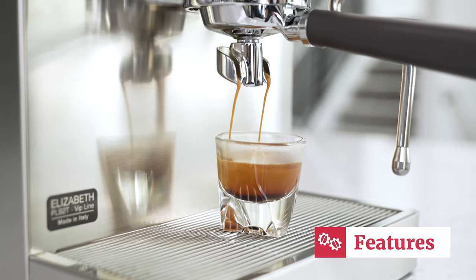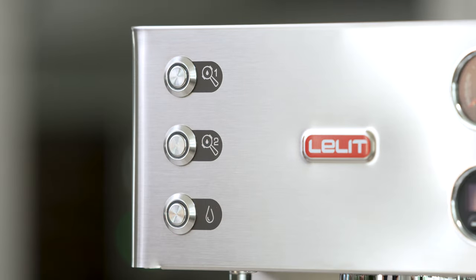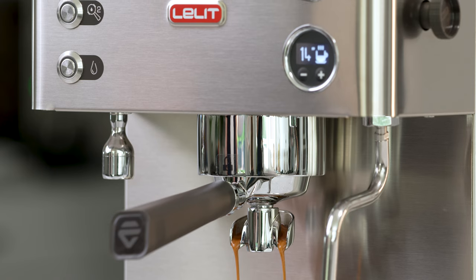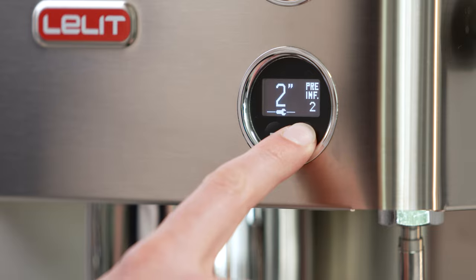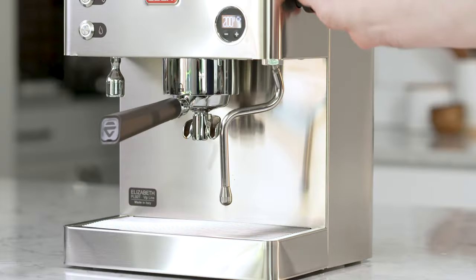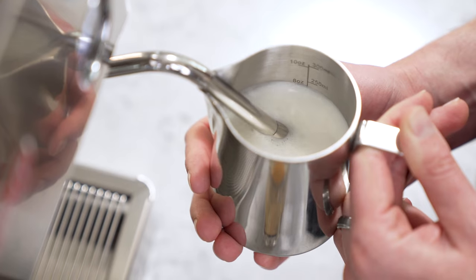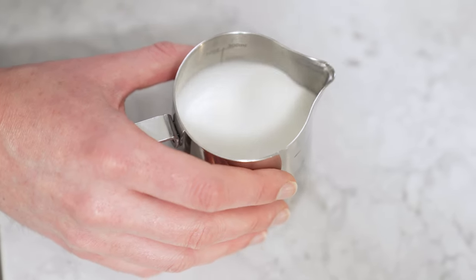The Elizabeth includes PID temperature control, volumetric shot buttons, and a built-in shot timer, giving baristas complete control to make a perfect espresso shot. Additionally, the machine features a unique design that leverages the steam boiler's pressure for programmable pre-infusion. Even the portafilter baskets are meticulously crafted for precision and ease of use. The machine's two-bar steam pressure, a feature not typically found in compact machines, allows for fast cappuccino preparation and the production of microfoam with a velvety texture, similar to that of a professional coffee shop.